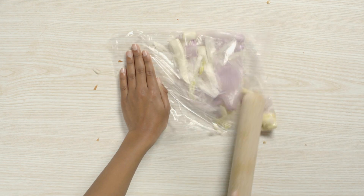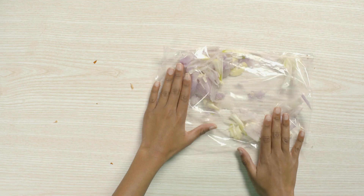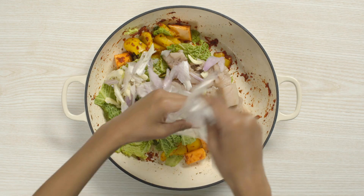Then give it a good bash with a rolling pin — bash it! Don't forget you can wash the bag out to use it again. Add the mashed garlic and shallots to the pot.